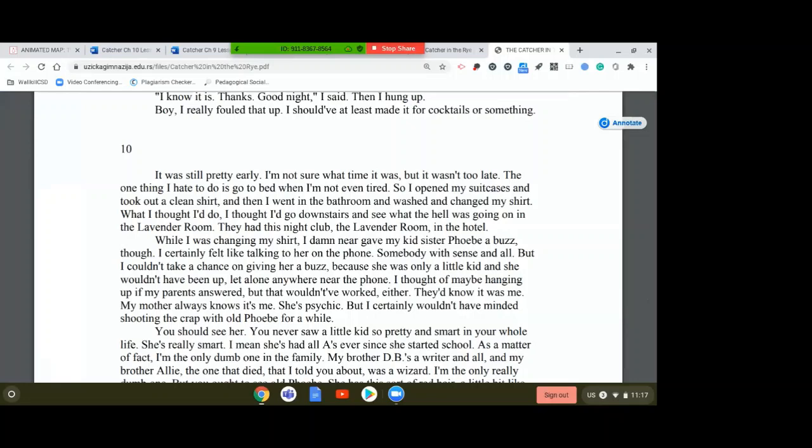So I opened my suitcases and took out a clean shirt, then went in the bathroom and washed and changed my shirt. What I thought I'd do — I thought I'd go downstairs and see what the hell was going on in the Lavender Room. They had this nightclub, the Lavender Room, in the hotel. While I was changing my shirt, I damn near gave my kid sister Phoebe a buzz, though. I certainly felt like talking to her on the phone. But I couldn't take a chance on giving her a buzz because she was only a little kid and she wouldn't have been up, let alone anywhere near the phone. I thought of maybe hanging up if my parents answered, but that wouldn't have worked either. They'd know it was me. My mother always knows it's me — she's psychic.